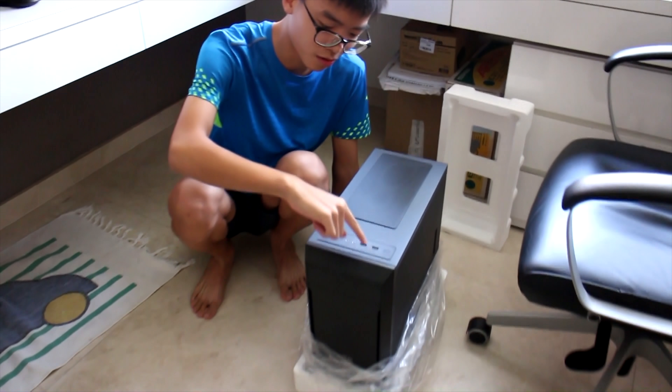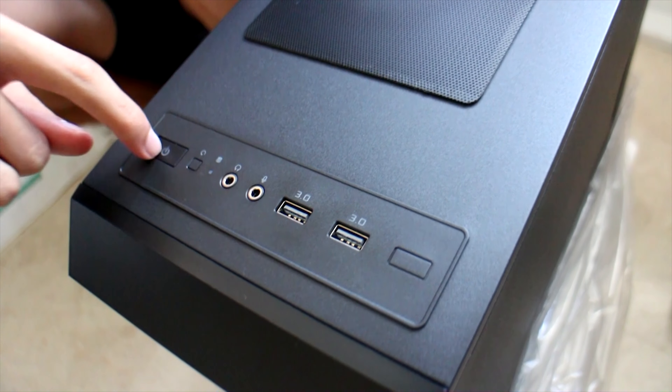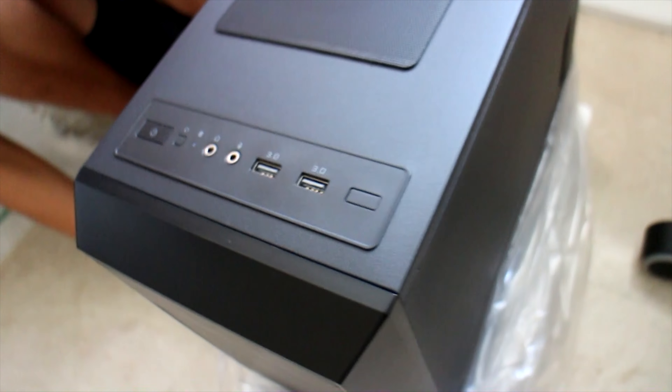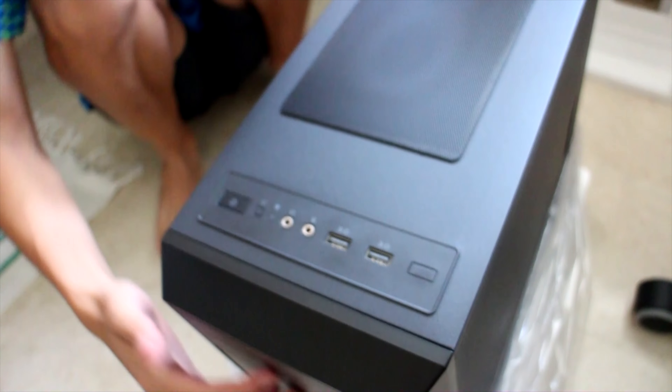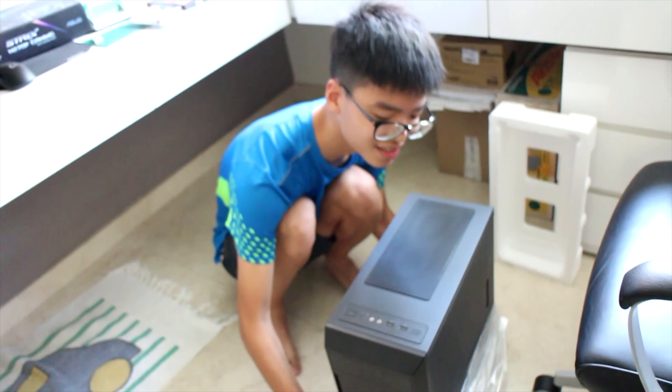So over here we have one USB 3.0, another USB 3.0, mic and headphone jack, reset, switch, power switch, nothing, switch. It's a very nice casing, I really like it. We gotta build in this man, it's gonna be dope.